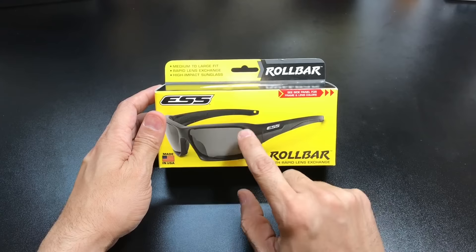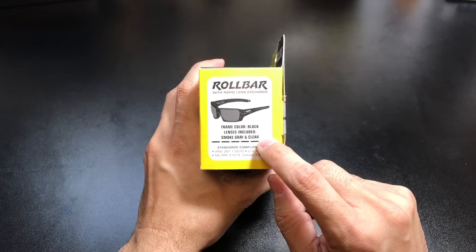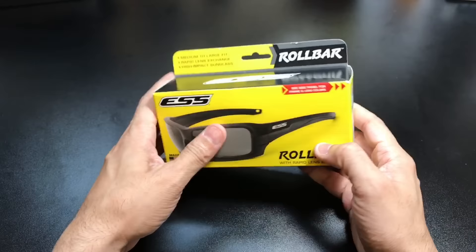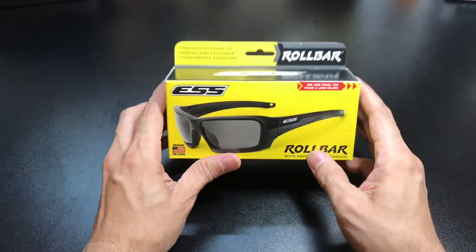You can actually see a picture of the glasses themselves here. On the side, it's also going to give you a little bit of information as far as the particular pair that's inside. So it is a black frame color, and this particular one actually comes with two lenses — the smoke gray lens and the clear lens. These are also ANSI rated and ANSI stamped: ANSI Z87+. So if you need them to be eyewear protection glasses, whether for shooting or working in an environment where you need eye protection, these are rated and stamped so you can use them for those particular jobs.